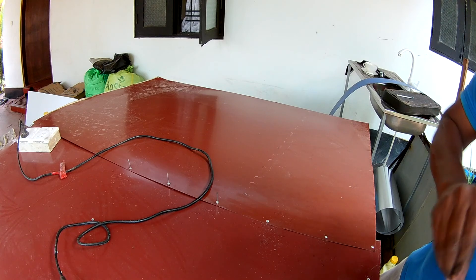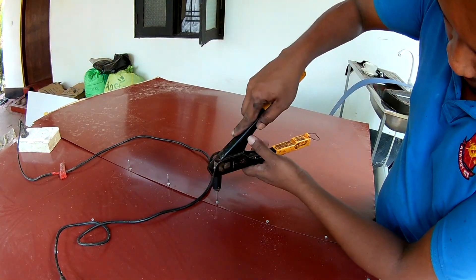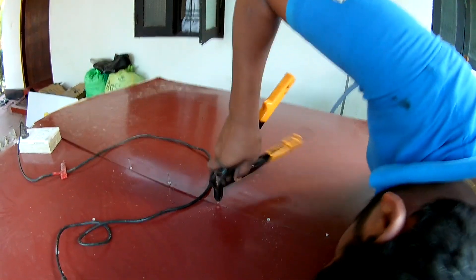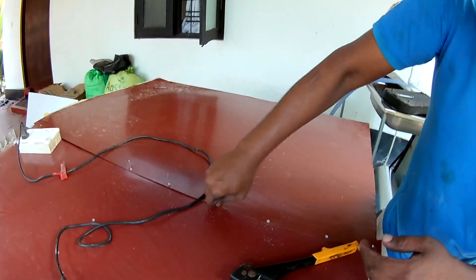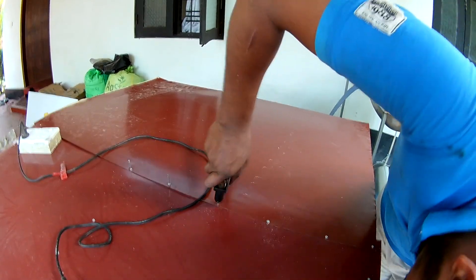Here we can see how the rewet is used for our rest. If you would like to use it, I would like to use this method so that we can use the rewet.